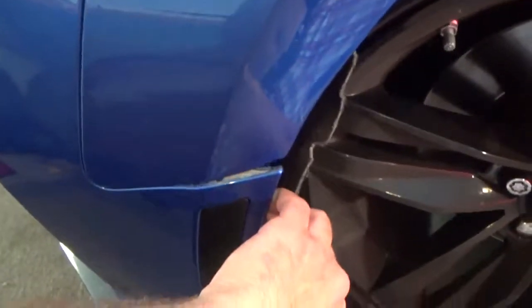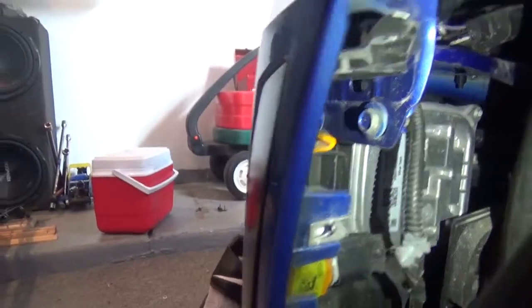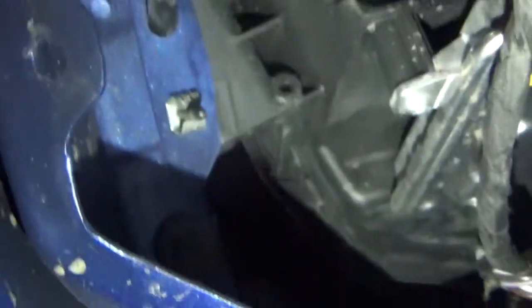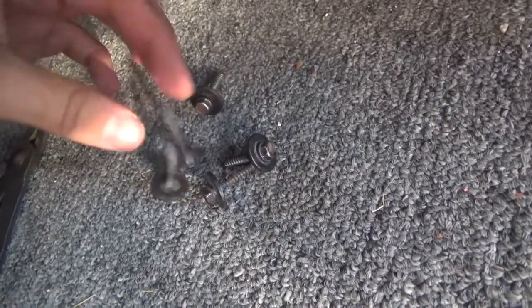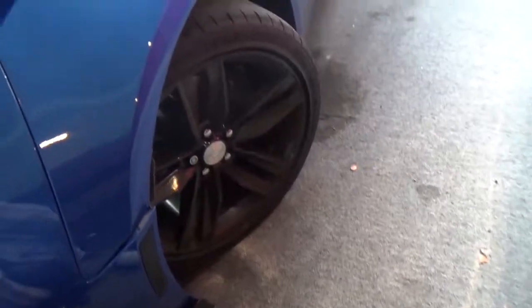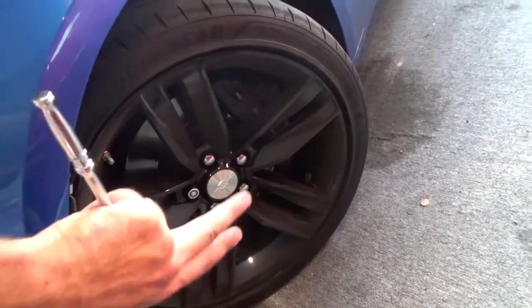That first bolt will detach the fender from the bumper. Then once you get that one off, look inside the fender well and see these two bolts right here — pop those off. There's one more right up there, and one more all the way up there. There will be a total of five on each side, so make sure you don't miss one. Since we did not jack up the car and take off the wheels, you will have to twist the wheels from one direction to the other — if you're working on the left side, turn the wheels this way; if working on the right side, turn them the opposite way.